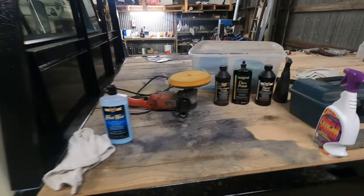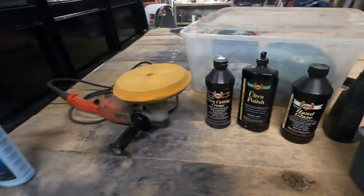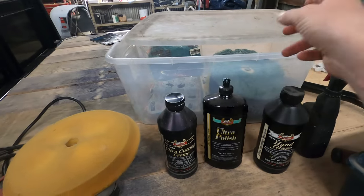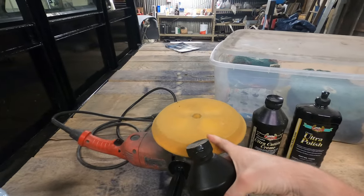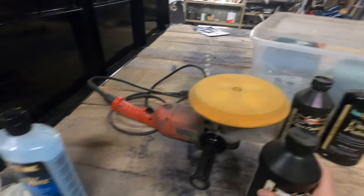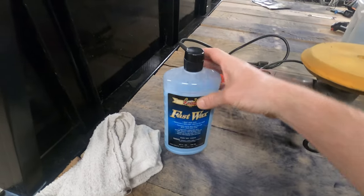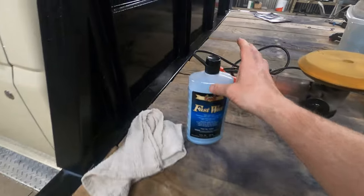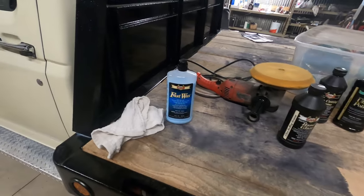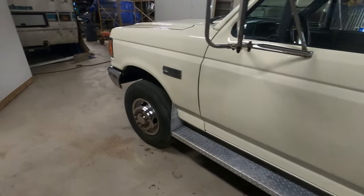When I buffed it all out I used these Presta products — I've been using them for years. Just two stages: cutting cream with a black pad, then polish with the blue pad, and then I hit it with this hand glaze and a white pad. For this video I used a little bit of fast wax on some of the smudgy spots. It's an auto body safe wax — you can use it on fresh paint because regular wax would seal in the solvents, so you want something that's body shop safe.